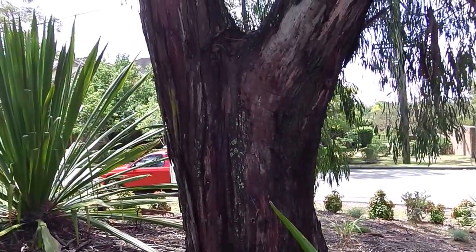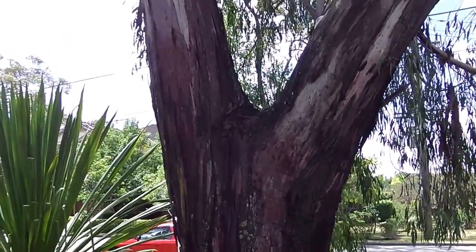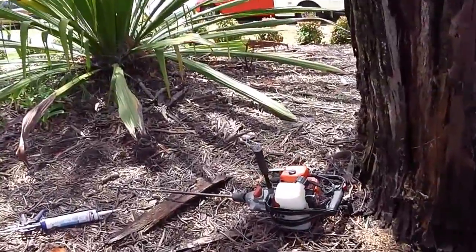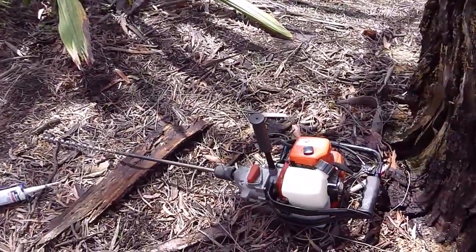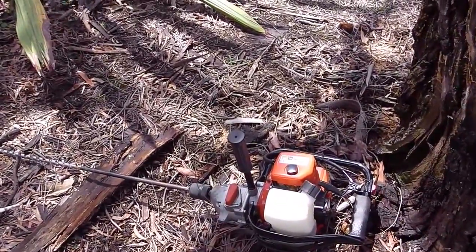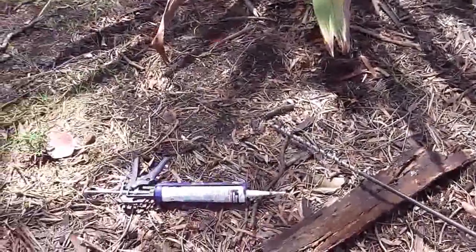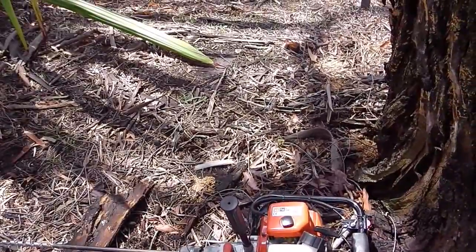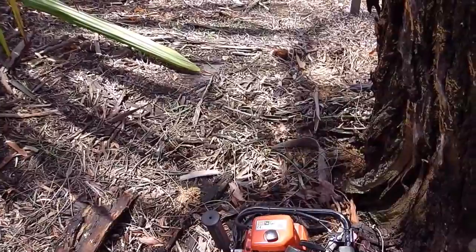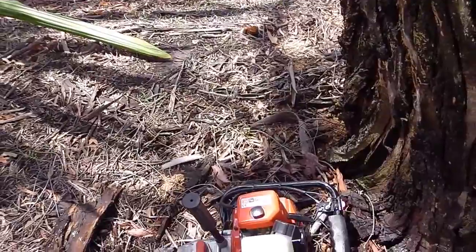I've just test drilled this large gum tree in North Turramurra. I've placed several holes in it because it's quite a large tree, and this is what I use to drill the tree with. Whether I find a termite nest or not, once you've drilled the tree and fill the holes up with some no-more gaps, that's like putting a band-aid on there — like putting it on a wound, and the tree will heal itself. It's no harm to the tree to drill a tree.